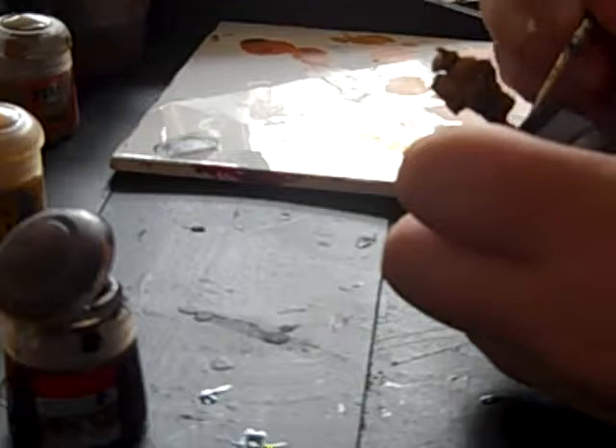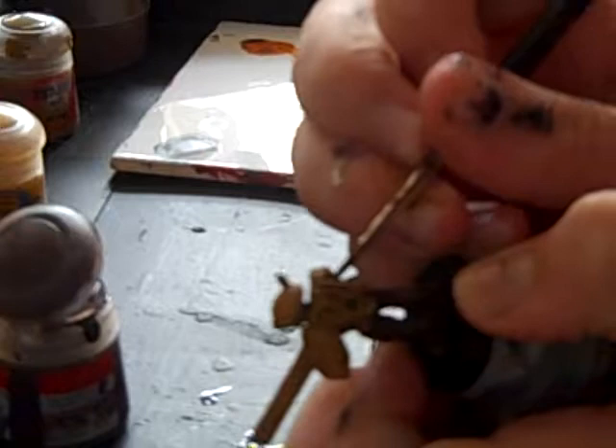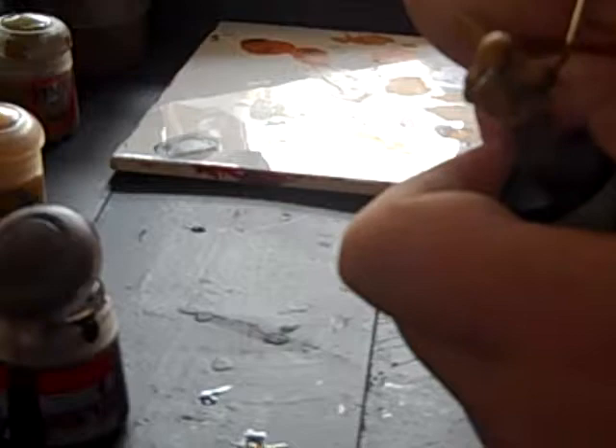Just get everywhere like that. Doesn't matter if you get some on your fingers — just a bit of a messy job sometimes. Get in all of the crevices. Also, be sure to get under where the helmet part is and stuff.